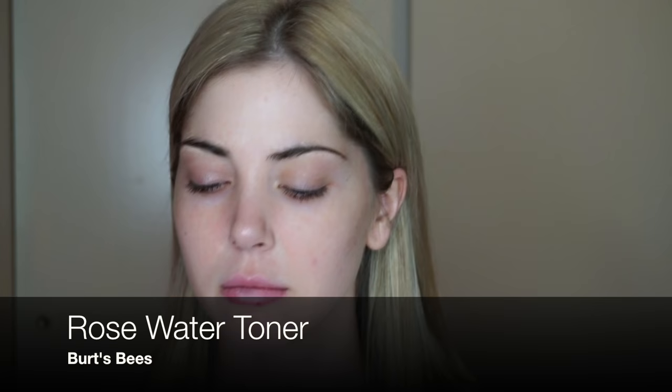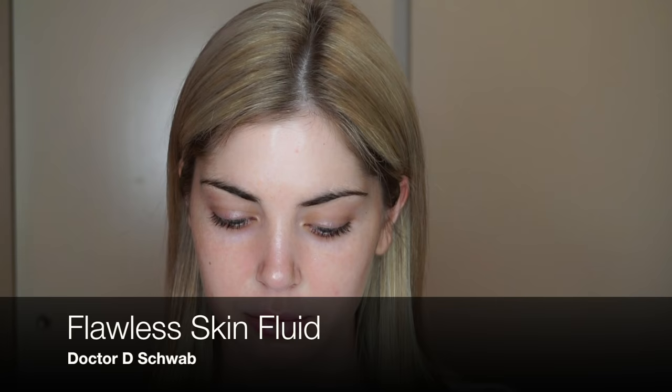After freshly washing your face, spray with your favorite toner. Use some moisturizer and be sure not to be too hard on your skin when you're rubbing it in, because this causes wrinkles.